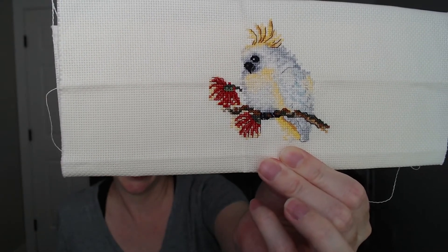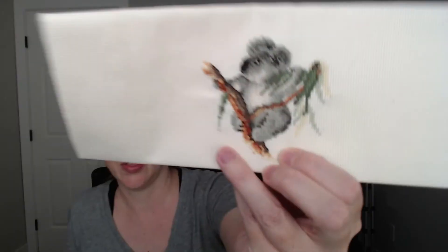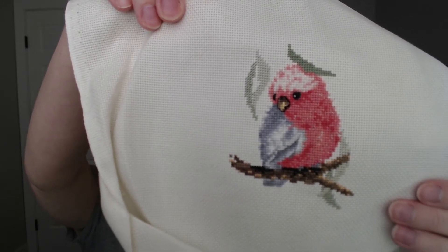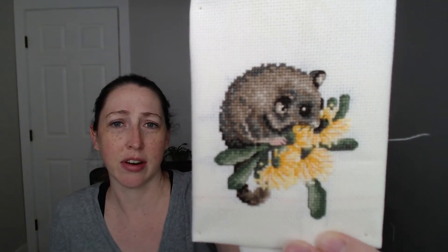As for the previous little babies — I haven't ironed these out since finishing them — but going back through them quickly: we had the cockatoo and the koala, the galah which we did together not that long ago (you can check out those videos), and the possum which we also did together a little while ago.